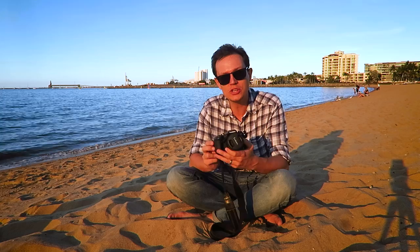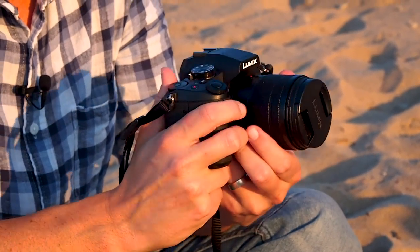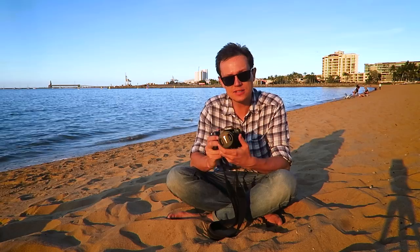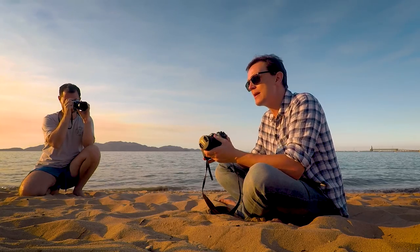This is my Panasonic G85 and I've had this camera a few months, but I'm actually going to send it back and return to Canon DSLRs. I'll tell you all about why that is, but first let's have a little look at the camera itself.